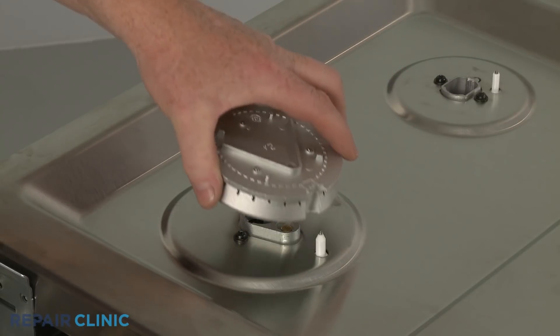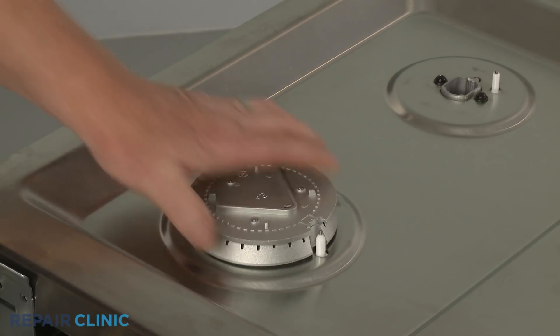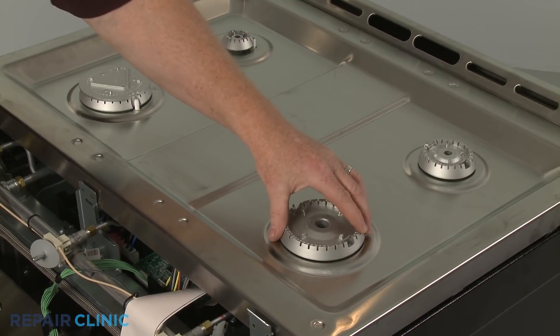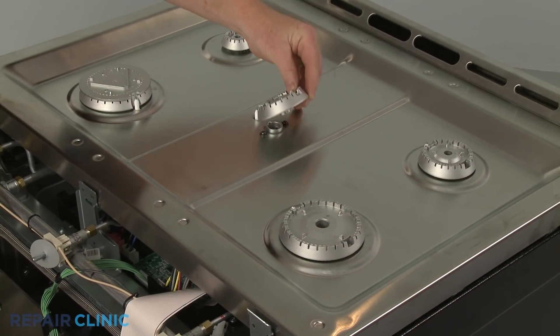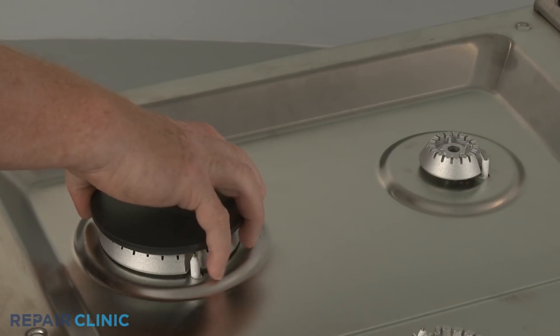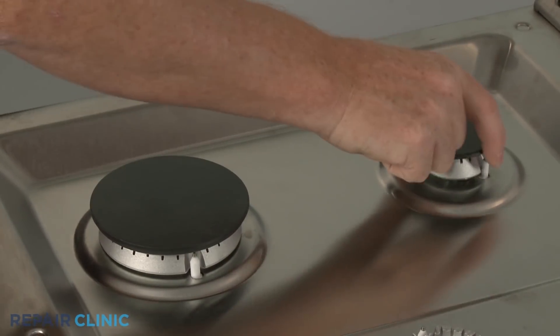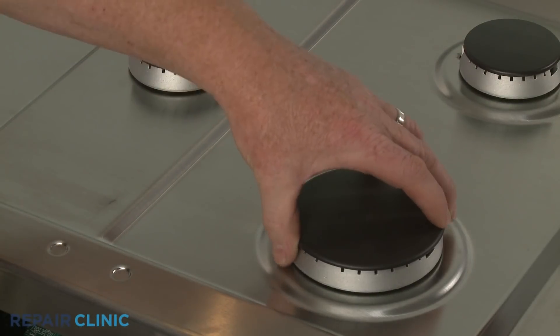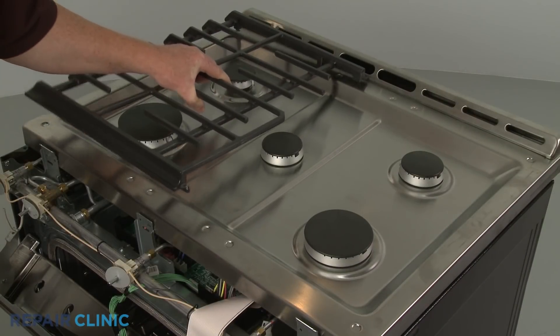Replace each burner base in its proper location by aligning the notch in the base with the spark electrode. Replace the burner caps. Reposition the grates.